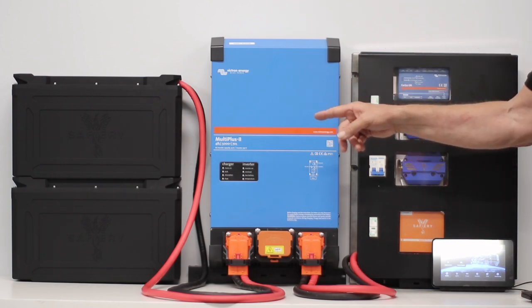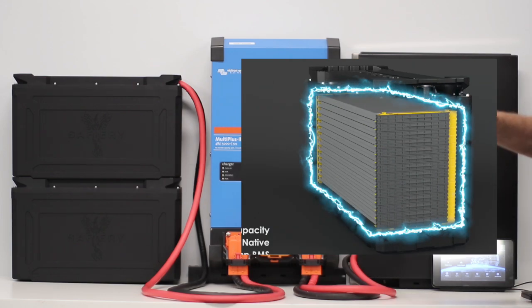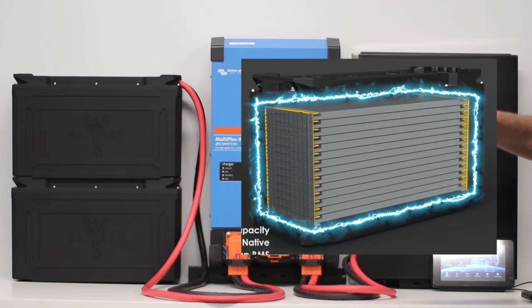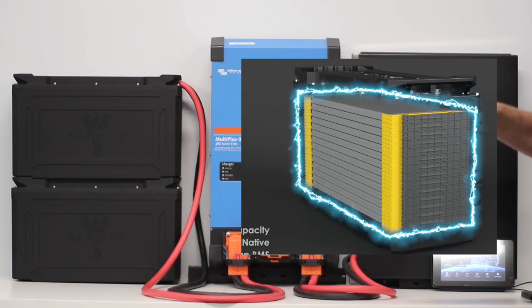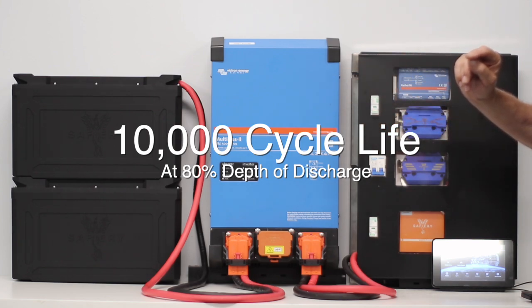Now to explain the solid state batteries over here. They have a thin wafer design across 16 of them — they're not cells like a conventional battery or prismatic cells. They're actually flat wafers, solid state, with between 3 and 5% liquid acting as a wetting agent between the layers. These are incredibly safe and will do 10,000 cycles at 80% depth of discharge.